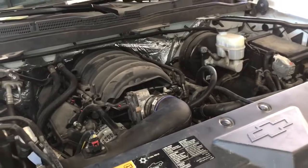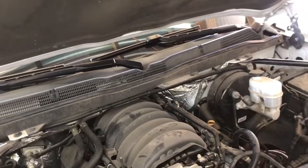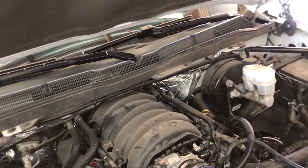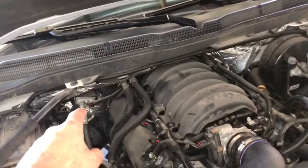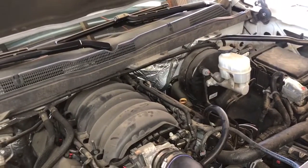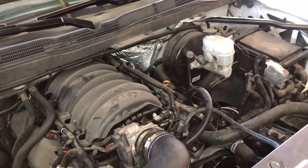Now that we've got everything put back together, it's pretty much time to start the vehicle up, check for leaks, and check our transmission fluid. You should have lost about a quart, so expect the transmission to be a little low and add accordingly. Make sure the vehicle is in idle, in park, and at operating temperature to get the correct level on your transmission dipstick. Hope this video has helped you out — if it has, please like and subscribe, check out the links in the description, and if you have any questions feel free to leave something in the comment section. Thanks for watching guys, and I'll see you next time.